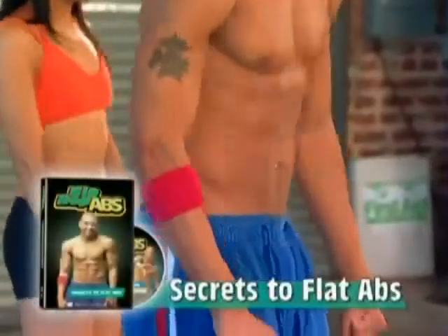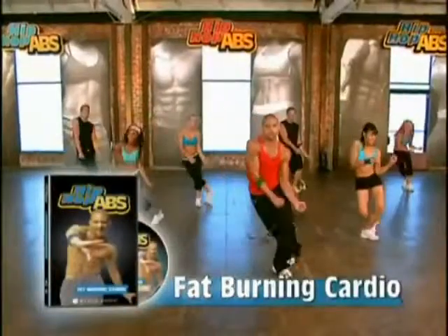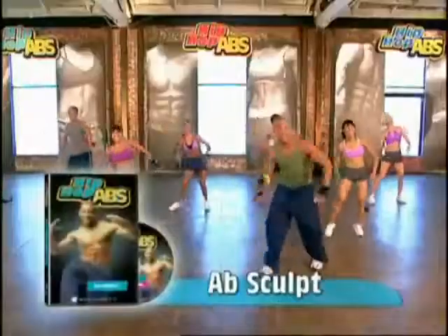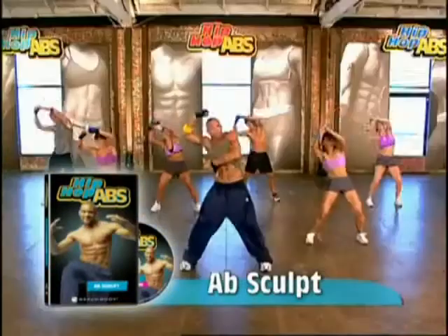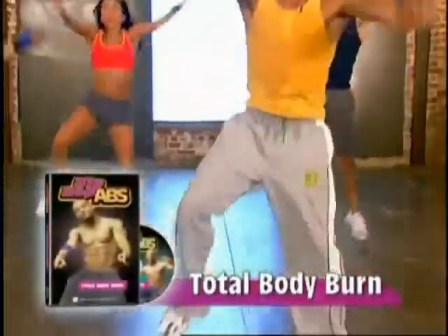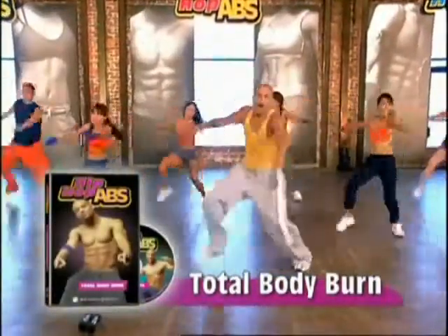Start your transformation with Secrets to Flat Abs. Then burn calories and dance off the pounds with Fat-Burning Cardio. Now it's time for Absculpt, where Sean shares more signature standing ab moves. Get the six-pack you've always dreamed of without getting on the floor for a single sit-up or crunch. Finally, step it up with Total Body Burn, a head-to-toe workout that combines cardio with Total Body Sculpting.